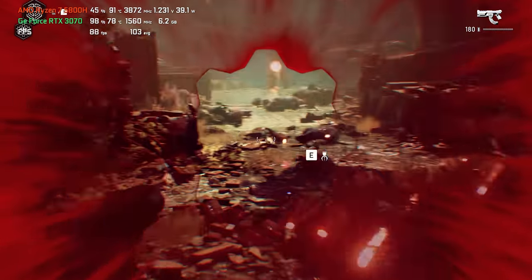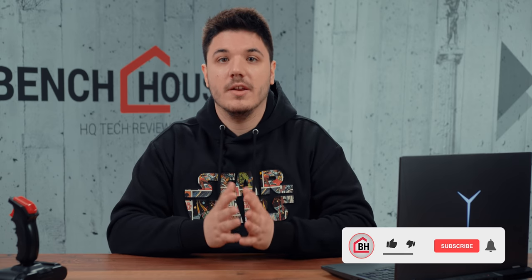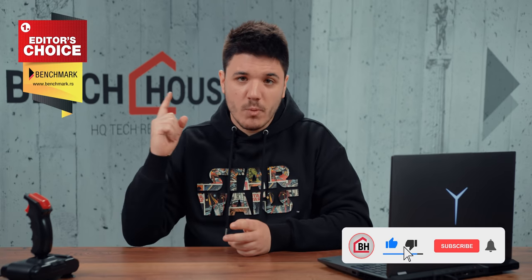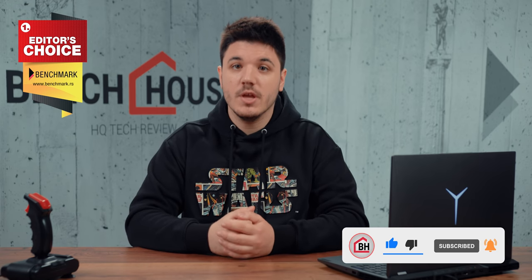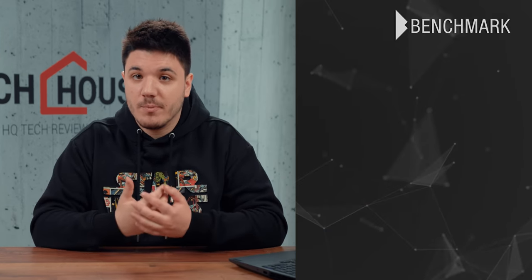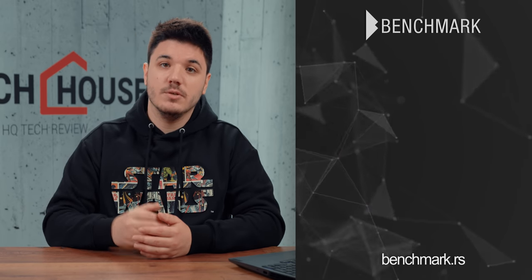To sum up our thoughts, this is a modern, high-performance gaming laptop and probably the best of its kind we've tried so far, with features that earned our editor's choice award. Thank you for watching another Bench House review. Subscribe to our channel for more reviews and share your thoughts on the Legion 5 Pro model in the comments below.